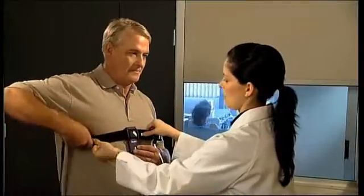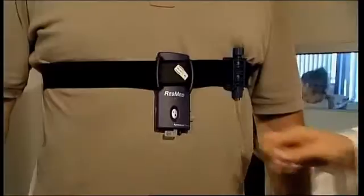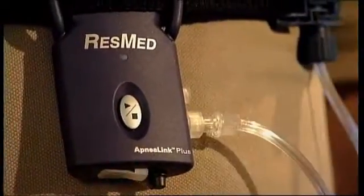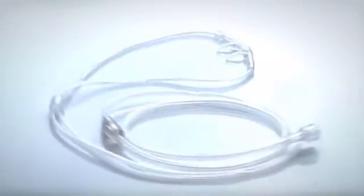You can then assemble the ApneaLink Plus system for your patient. Attach the assembly to his chest and tighten the belt to a comfortable level. Then connect the tube from the effort sensor to the ApneaLink Plus with a twist. Now you can show him how to attach the nasal cannula to the system.